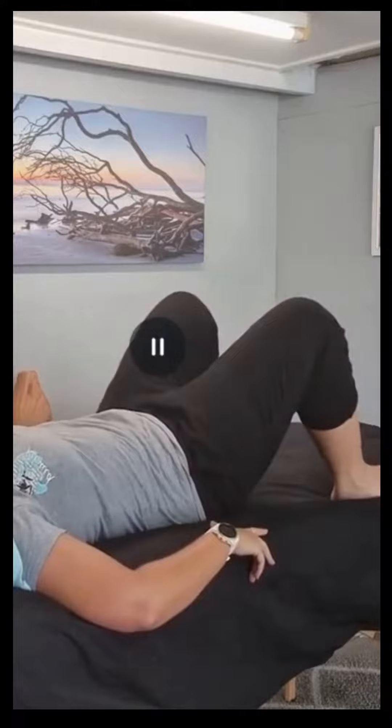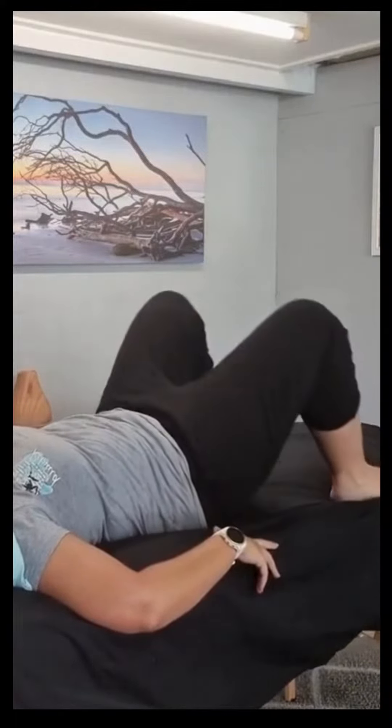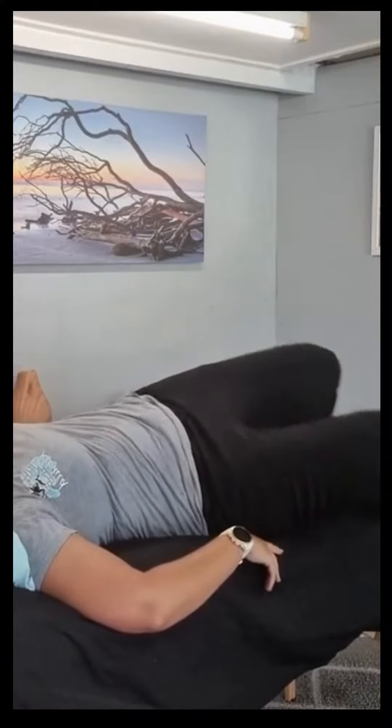Start in a comfortable position through your thoracic spine and your lumbar, bend your knees, put your feet on the ground and just let your knees flop to either side. This way we get a release through your hip flexors and through your quads.